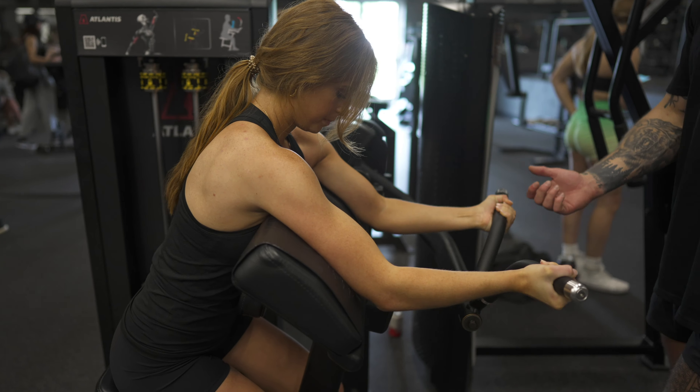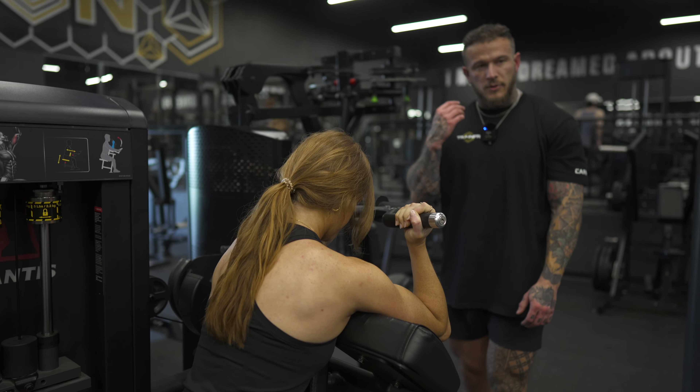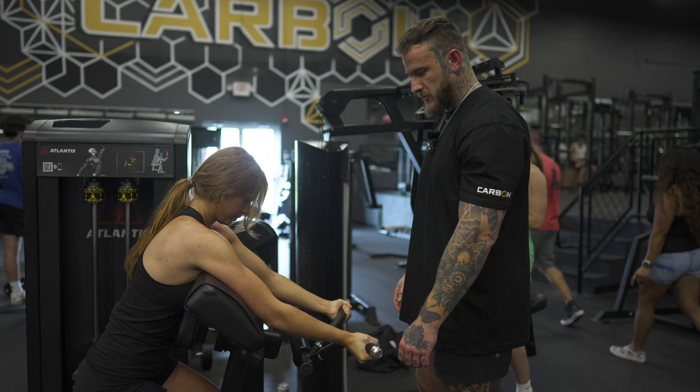Inhale, exhale, and big squeeze. As you can see, keeping that tempo through the full range of motion — we're not slinging the weight up and we're not letting it drive us back down. We're protecting our elbows, squeezing that up to our deltoid, and controlling on the way back down.